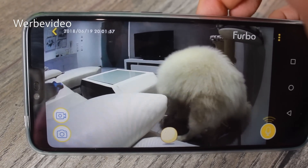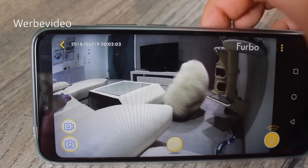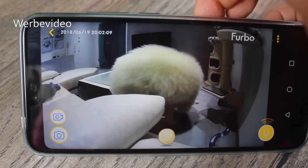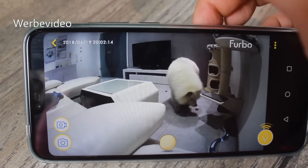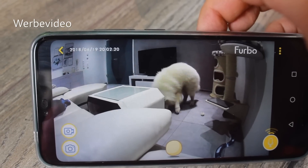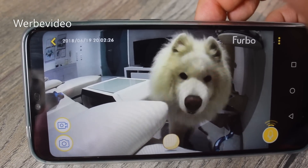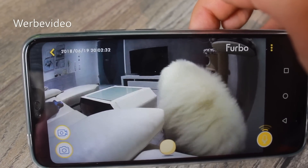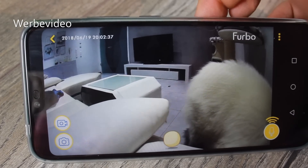Ich war am Anfang relativ skeptisch gegenüber dem Furbo, weil ich dachte, wozu braucht man so etwas, da kann man eine normale Webcam aufstellen. Aber das hat wirklich so viele gute Funktionen, wo ich sagen kann: Der ist auf jeden Fall schon sein Geld wert. Wer genau draufschauen will und auch per Bellalarm benachrichtigt werden will, das ist eigentlich super. Und auch easy in der Handhabung mit der App – da hatte ich keine großen Probleme. Bevor ich mich verabschiede, will ich euch natürlich auch noch die Nachtsicht zeigen.